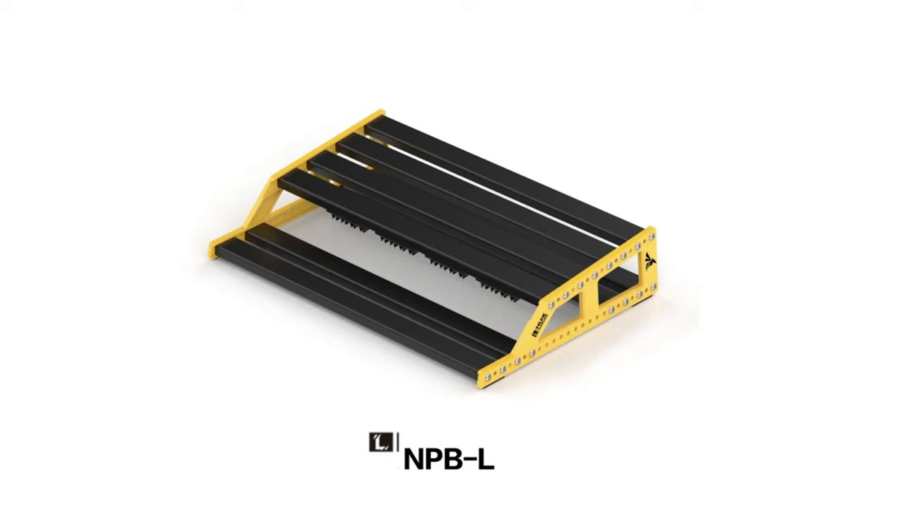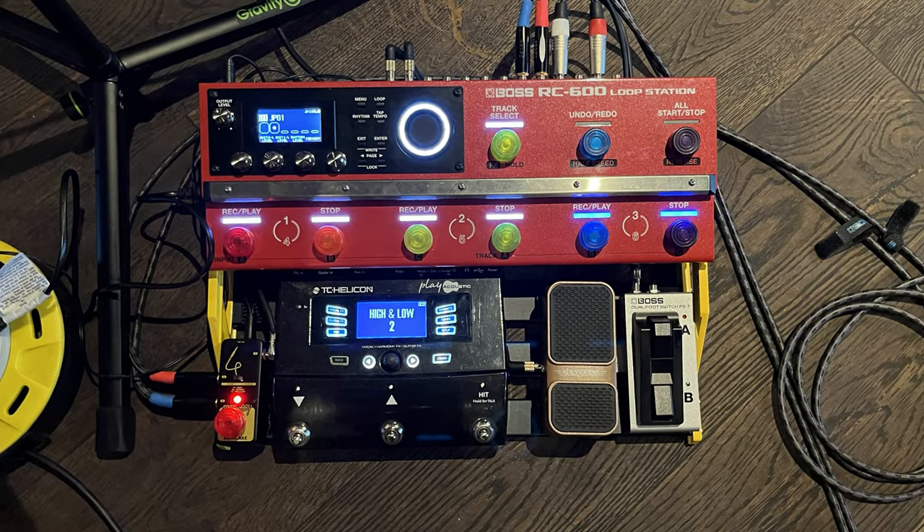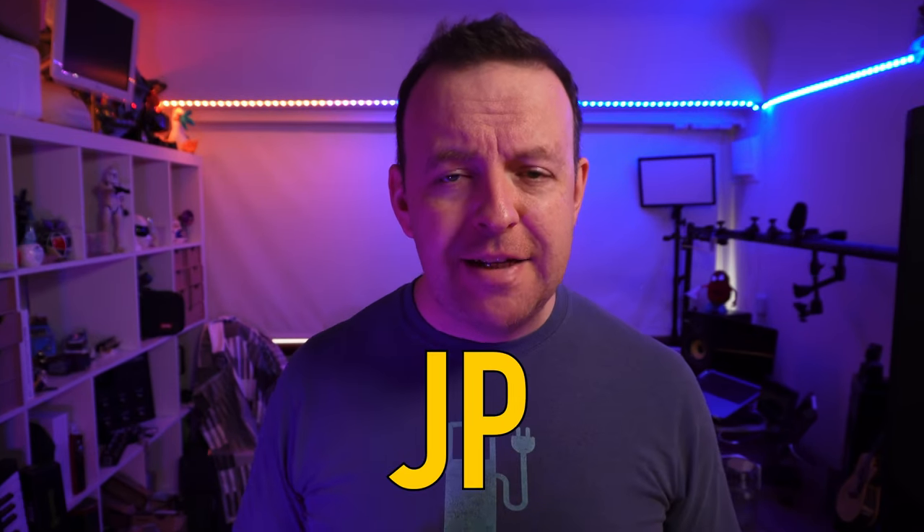In a previous video I showed you my new pedalboard, which is the NUX Bumblebee Large Pedalboard holding the RC600, the TC Helicon Voice Life Play Acoustic, and a couple of extra pedals. That's the pedalboard I'm using for my gigs and I'm really happy with it. It takes between 8 to 10 minutes to set up the whole pedalboard, which is really fast if I'm doing a big gig, but not that fast if I'm doing something like an open mic night.